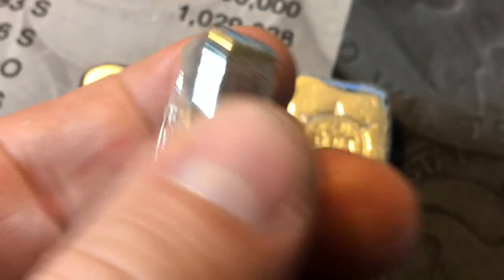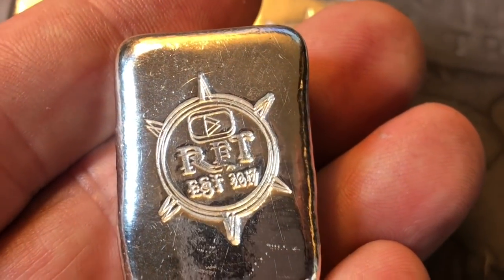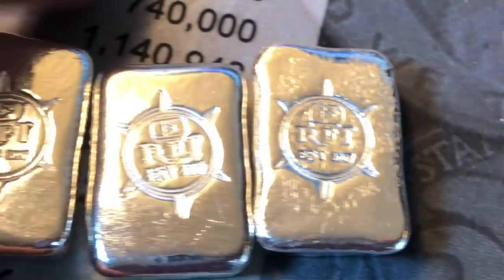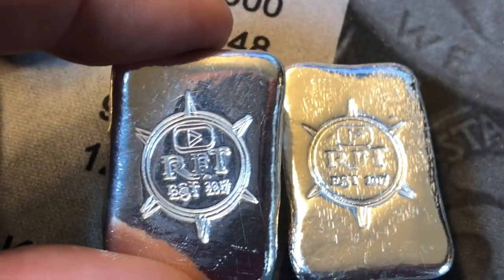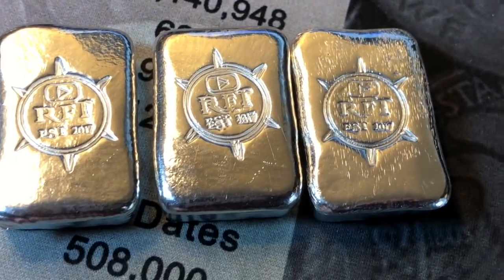I just realized that bar two has a double die — it's going to have to stay that way, it is what it is. Bar two came out a double die. We've got our first RFT error variety. Unbelievable.